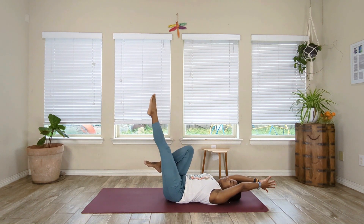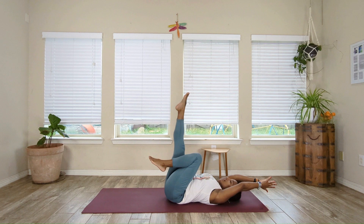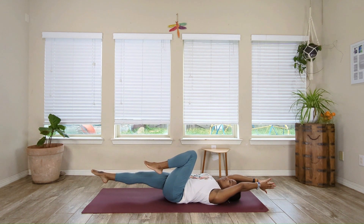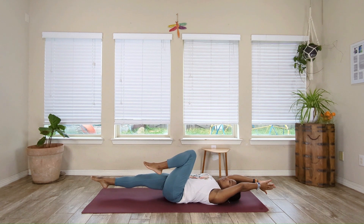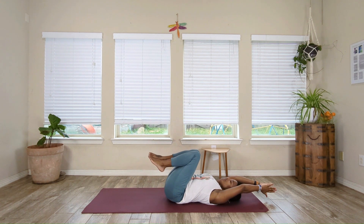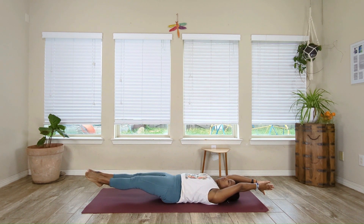Extend the leg up and down for 5, 4, 3, 2, and 1. Bring it back in. Extend it up, bring it down, hold it — letting it hover for 5, 4, 3, 2, and 1. Then bring it down and bring that knee in. Extend the right leg up — same thing other side. Bring that leg down to hover for 5, 4, 3, 2, and 1. Then bring it in. Bring it in, up and down for 5, 4, 3, 2, and 1.